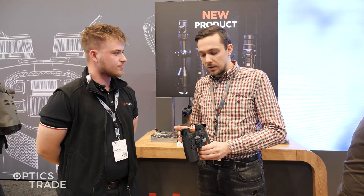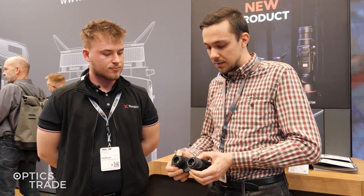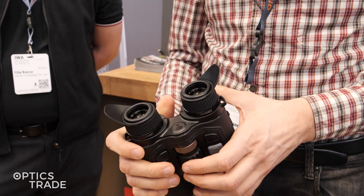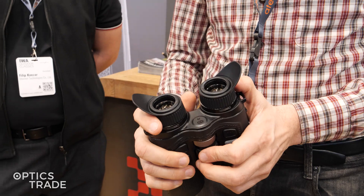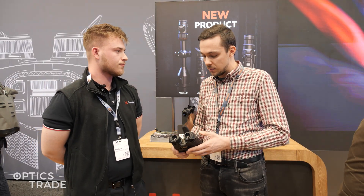You also have the ability to adjust the interpupillary distance, meaning these distances are not fixed. Each user can set it to match their own eyes, so it's easier to use.